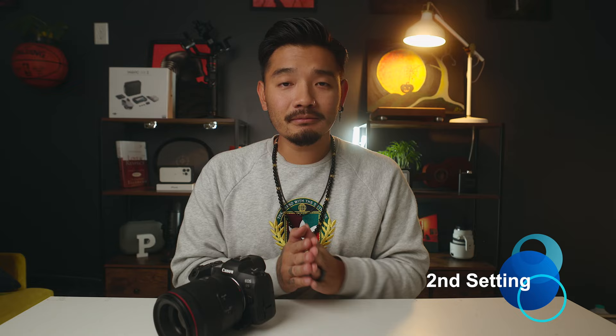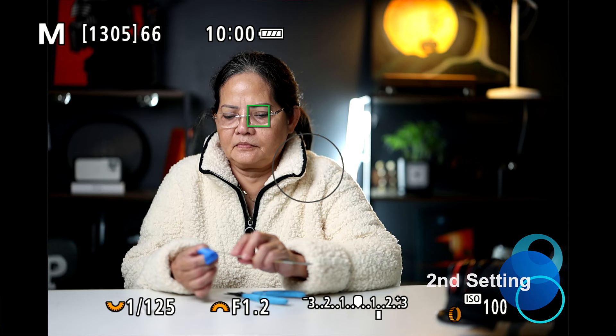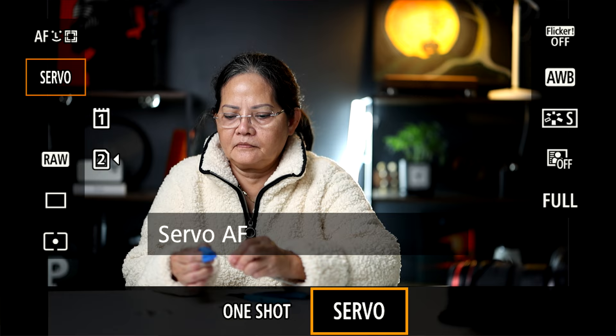The second most important thing you need to do is put it on servo mode — get off one shot. I know that back in the day you'd put it on one shot, focus, and take the picture. But mirrorless autofocus is so good now that you just have to trust the camera. Put it on servo mode, put it on human tracking, and it will always focus on the eye. Just use back button focus or half press and it will always figure out where the eye is.